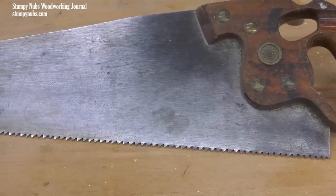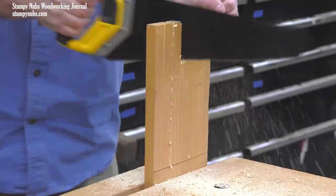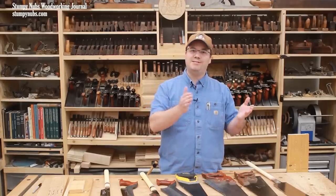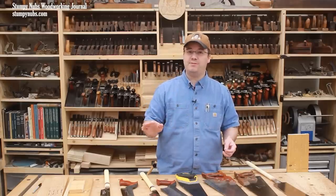I selected several different saws — some that cut with a push, others that cut with a pull — and I made several cuts, some with the grain and others across the grain. I even made some fine joinery cuts. And while the results seem to go one way at first, there is an unexpected twist that you really have to stick around for.